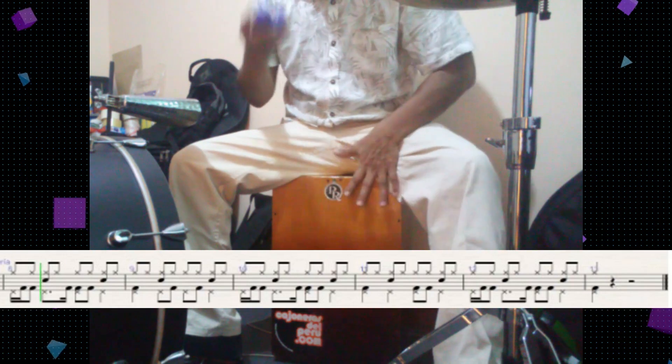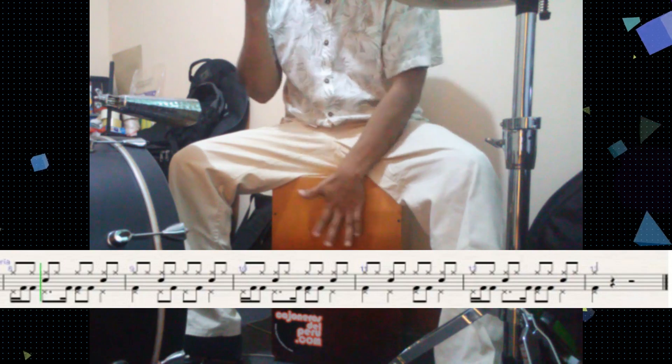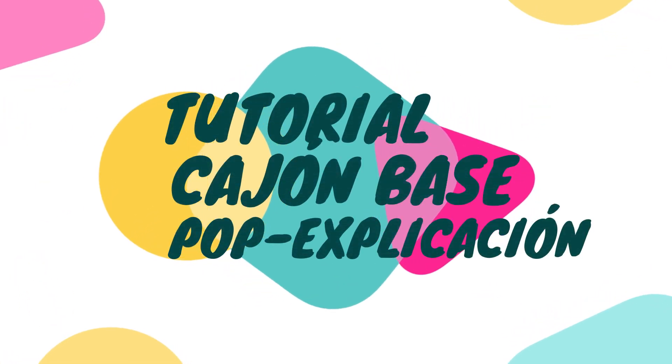Cajón y Shaker. Pero la base la tiene prácticamente el cajón. Pero para poderte explicar y para que puedas hacerlo fácil,